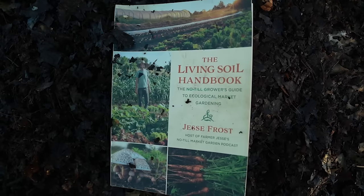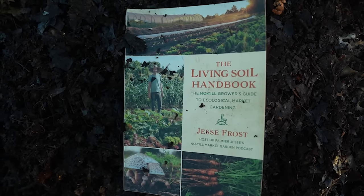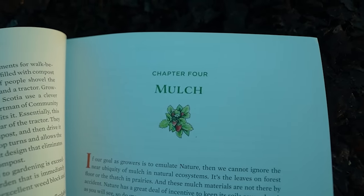If you want to learn more about soil management, consider picking up a copy of the Living Soil Handbook from us at NoTillGrowers.com, because when you buy it from us, it also helps support these videos. It's a win-win.